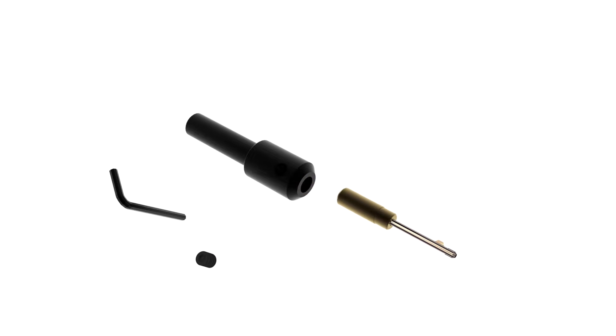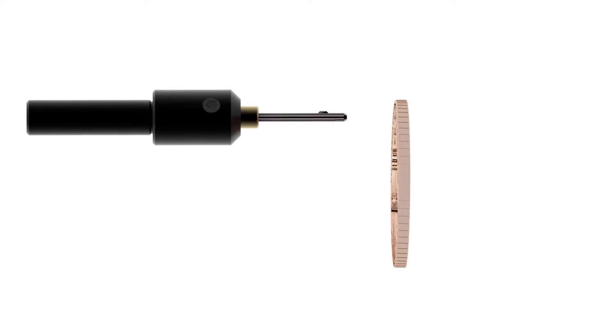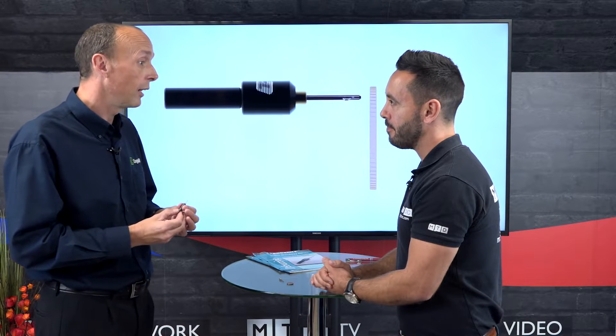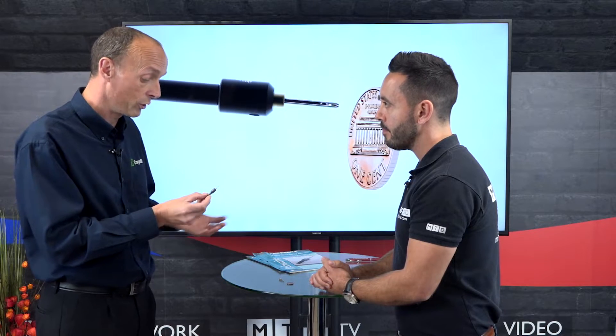This is quite fascinating — such a small hole, to be able to deburr the front and the back of that hole. How would you have even done that before? With great difficulty, and quite often you wouldn't. This tool allows you to deburr some of the smallest holes you can produce.